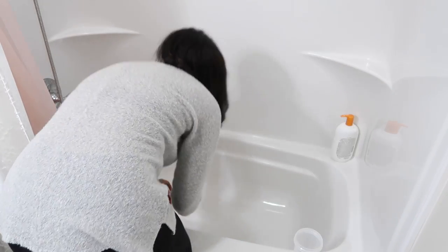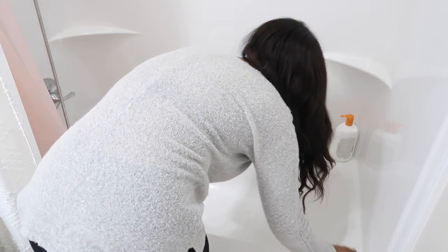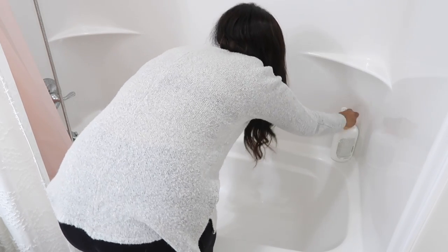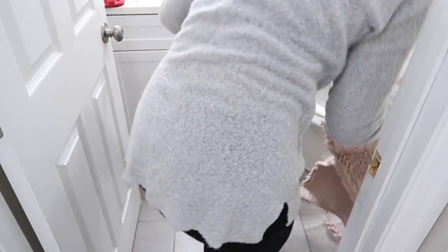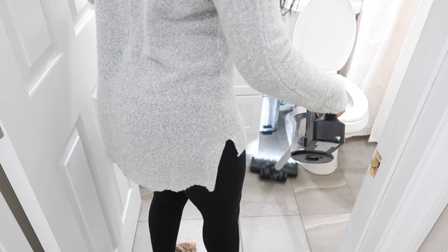Now we are in the guest bathroom. No one really uses this bathroom except the dogs — we do give them a bath in here. I wanted to go ahead and spray the shower down with some shower cleaner. We're going to be scrubbing the shower walls, cleaning the toilet, the vanity, vacuuming the floors, and mopping — doing everything in this bathroom so it will be ready for guests if they need to use it.